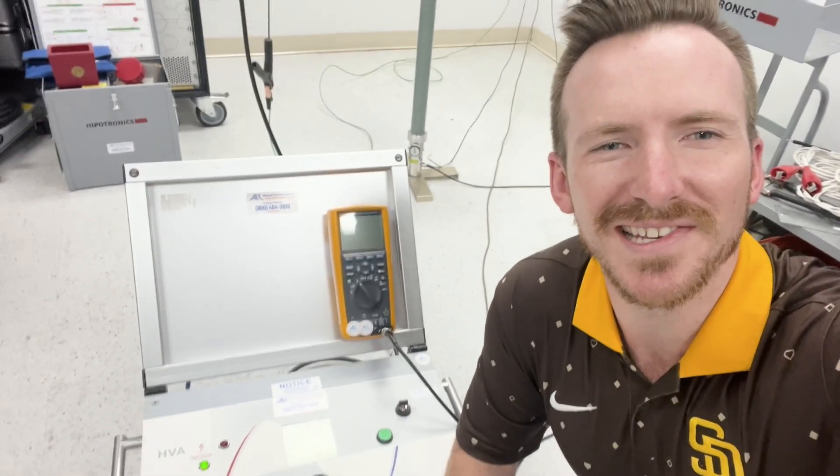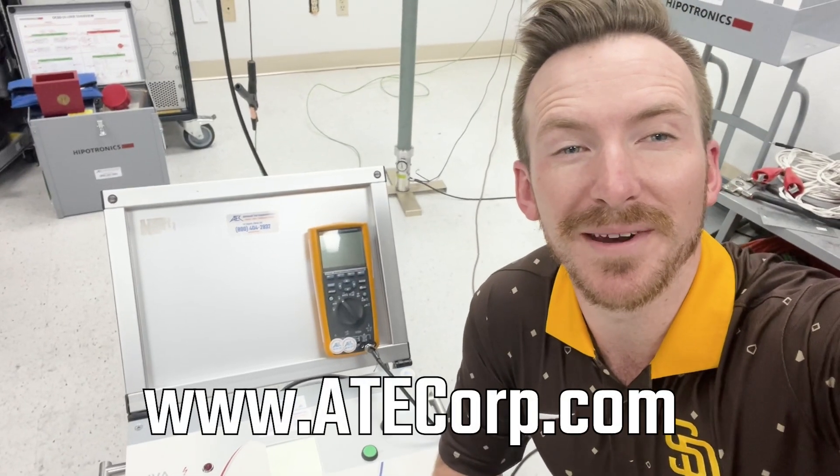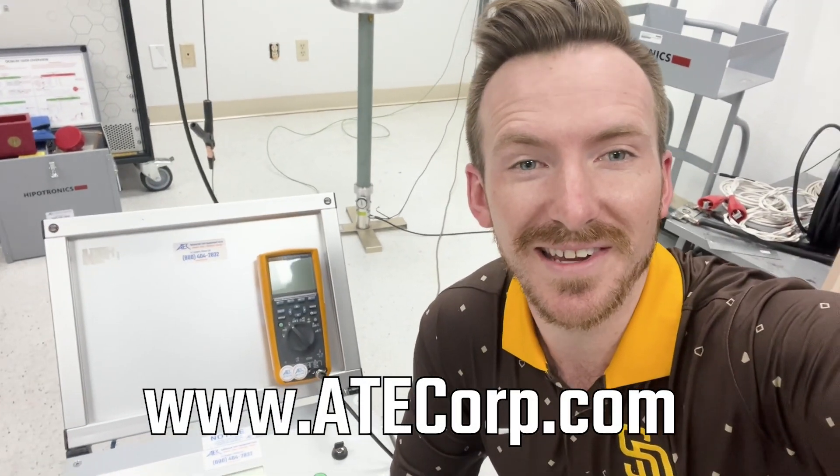Thanks for watching the video on the HVA60 here at ATEC. We have many solutions for all your electrical testing needs.